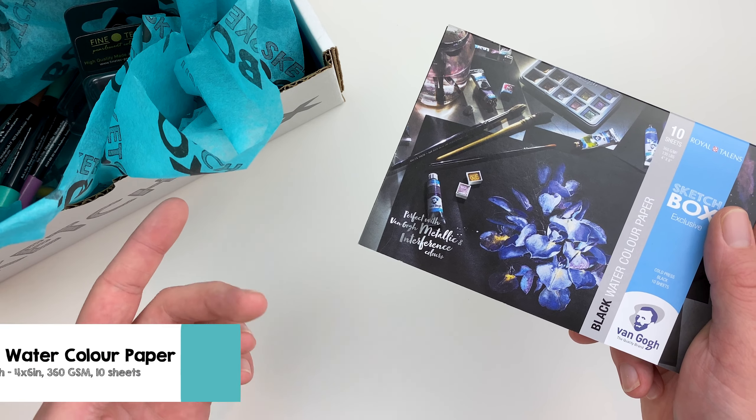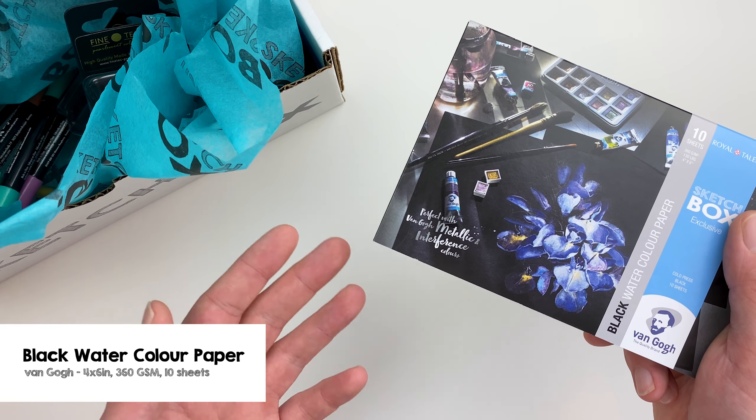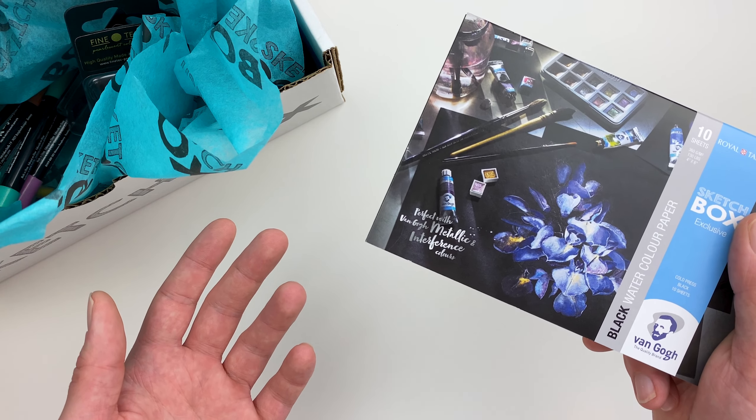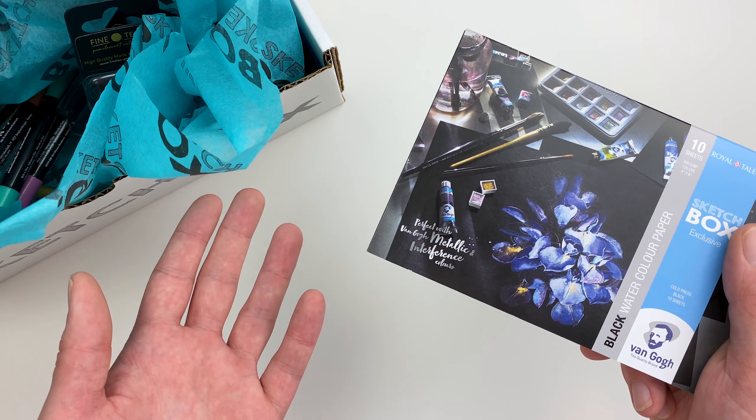For our surface this month, we have a black watercolor paper pad from the Van Gogh company. This cold pressed paper has a slight tooth to it and is absorbent, so it's perfect for our wet medium this month.